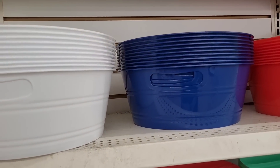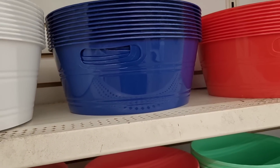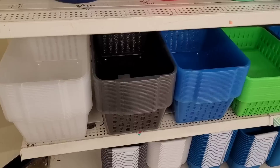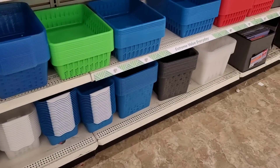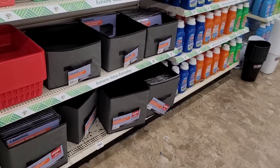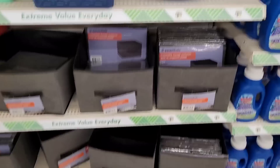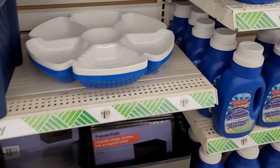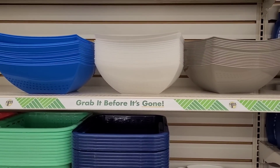And then you have these ones — what are they calling these? Handy Tub — some red, white, and blue. And then you have some more little baskets down here and your collapsible ones. These are always nice when you're serving — I love those, as well as these bowls up here: blue, white, and gray.